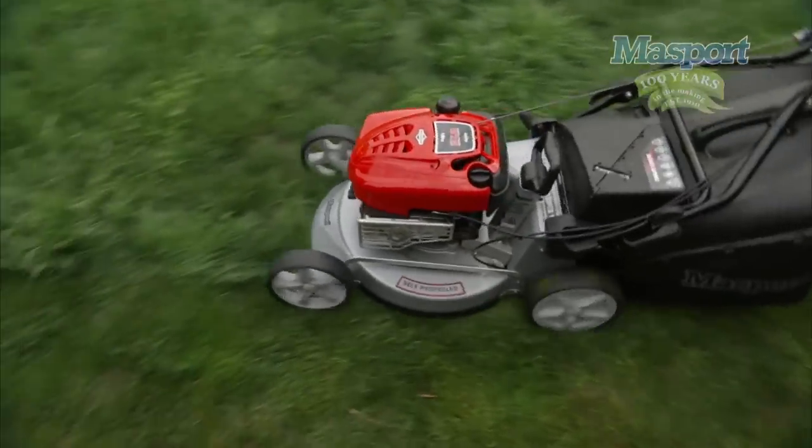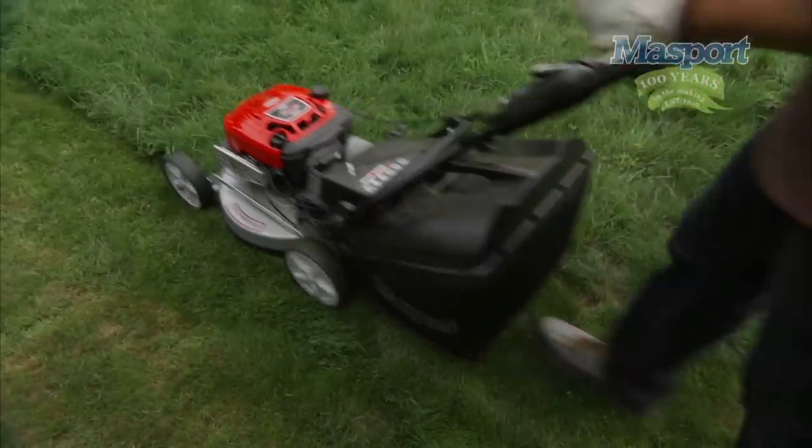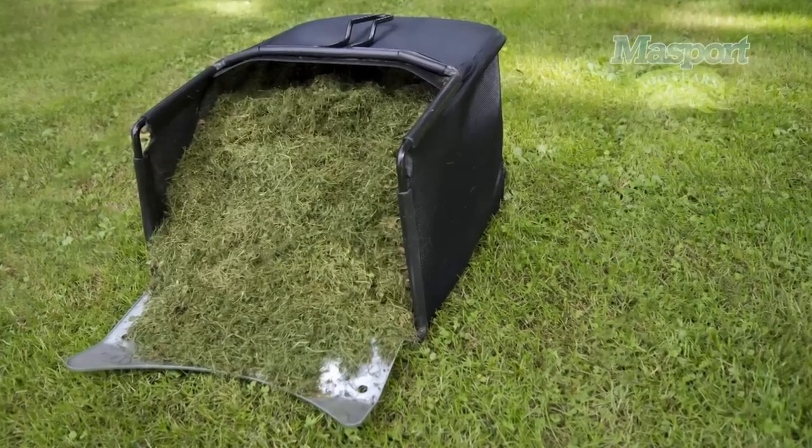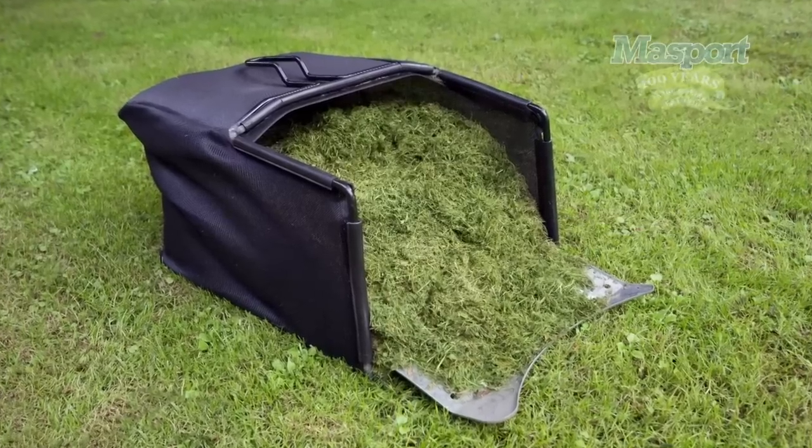This catcher is well vented to provide superior catcher performance. Other catcher options include a fabric catcher. This is lightweight on a sturdy steel frame, again well vented.